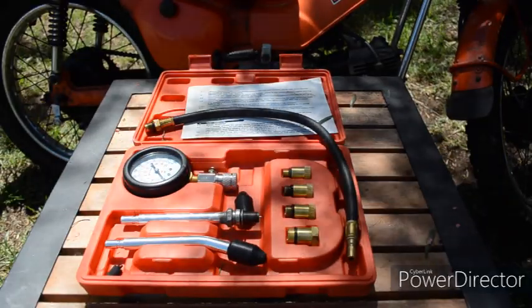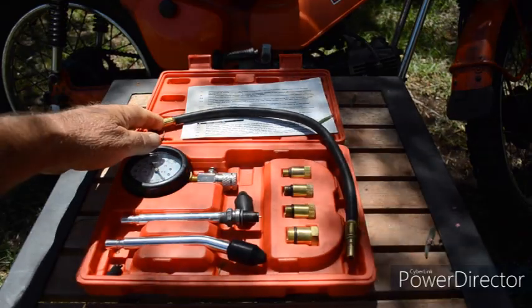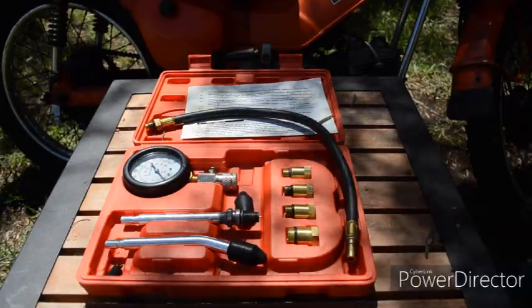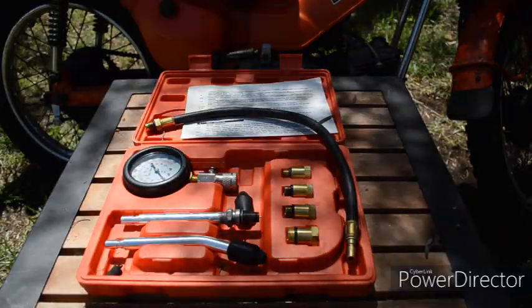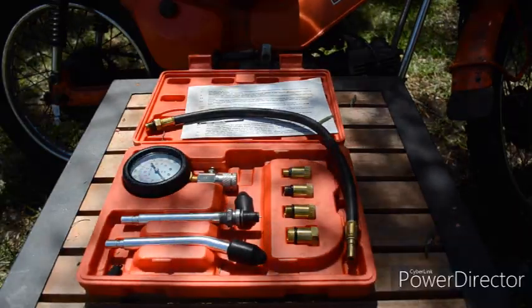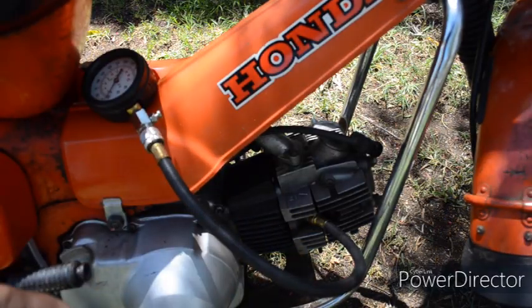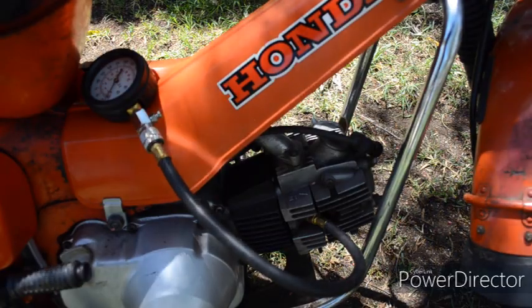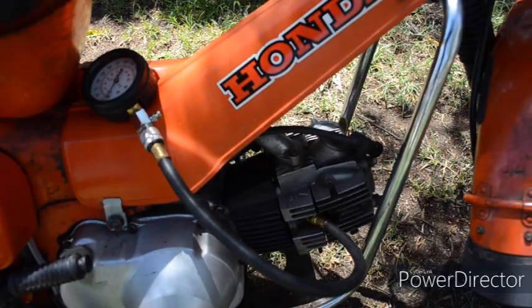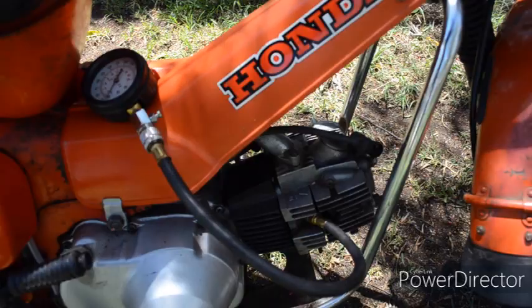I'll carry out a compression test using the flexible hose and the adapter, and also the steel tube as supplied by the kit. Then we'll move on to a homemade adapter that I've made and we'll compare the different results. Using the flexible hose as supplied by the kit and the adapter, I've connected the gauge on there. I've got the throttle wide open and I've made sure that the choke's not on. Let's kick the engine over and check the reading.